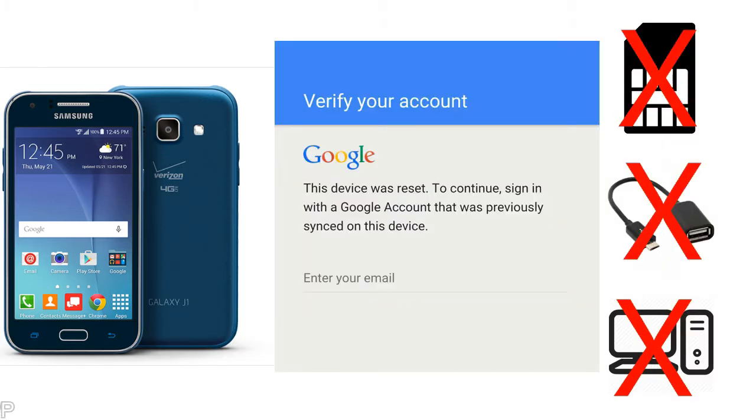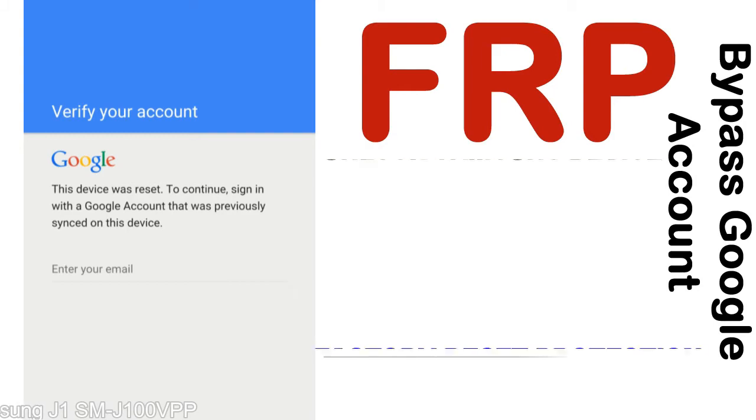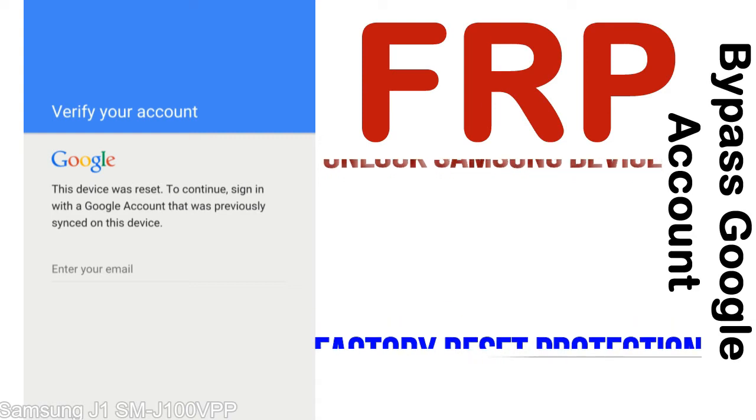Without SIM, without AOD cable, without PC — but how to do that? FRP, Factory Reset Protection, is a security lock. It is automatically activated when you set up a Google account on your device. Once FRP is activated, it prevents use of a device after a factory data reset, until you log in using the Google username and password previously set up on the device.